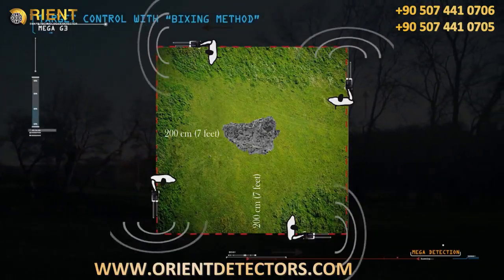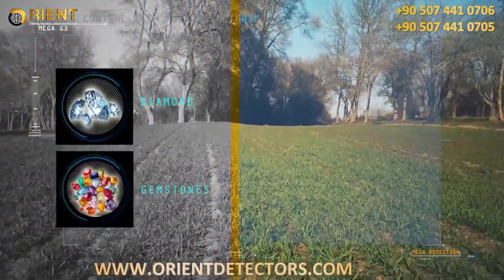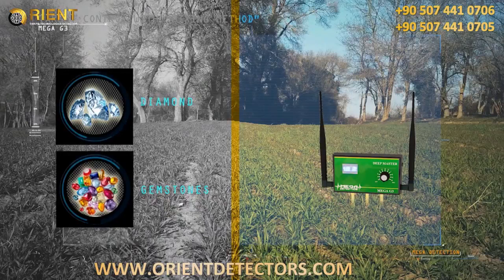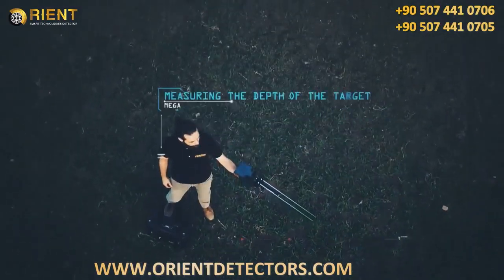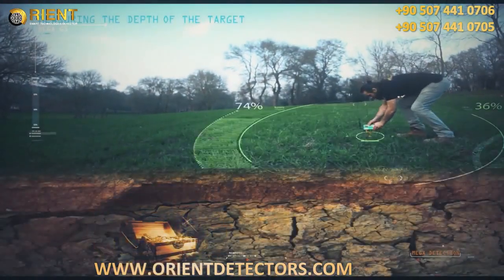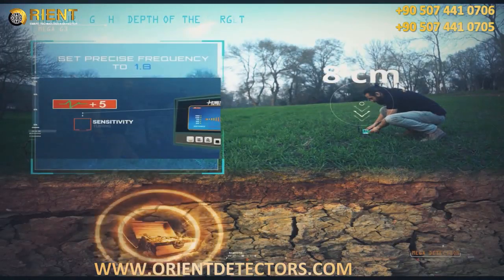If the target is real, the antennas should turn toward the target from all four sides; otherwise there is a possibility the target is not real. Important note: while searching for diamonds or gemstones, place the deep master unit in the ground in any nearby random area in order to search for these targets more properly and effectively. Measuring the depth of the target begins at the highest point of the target.